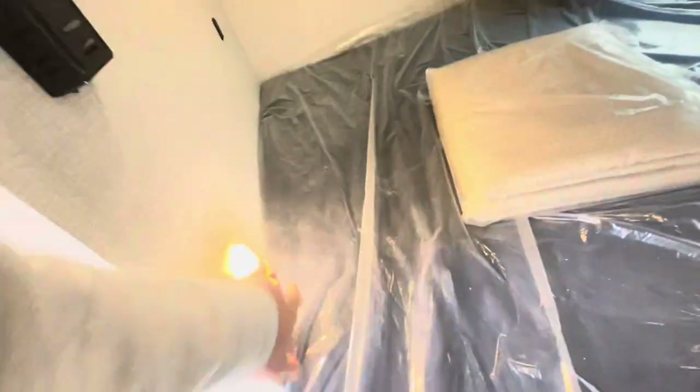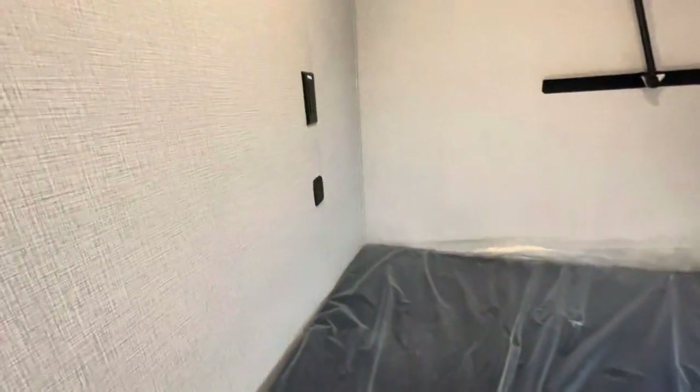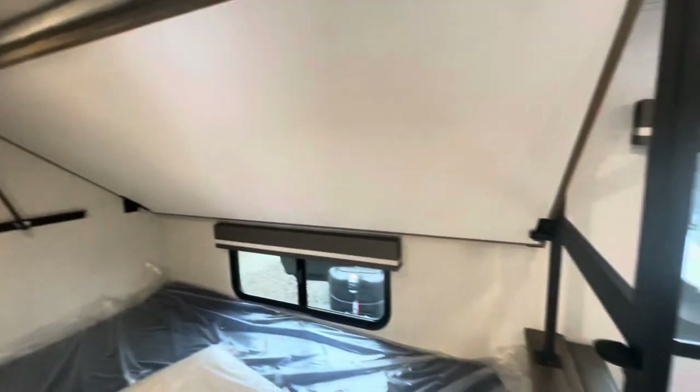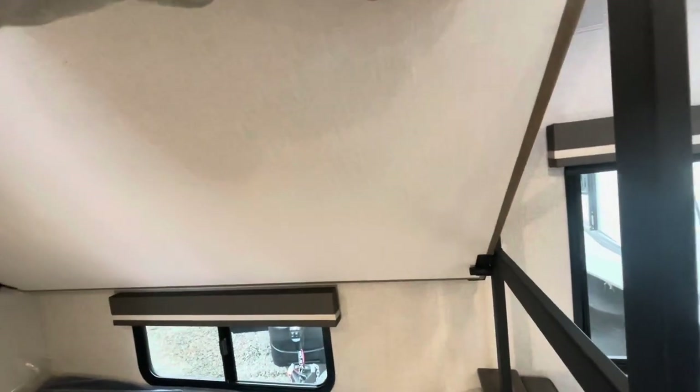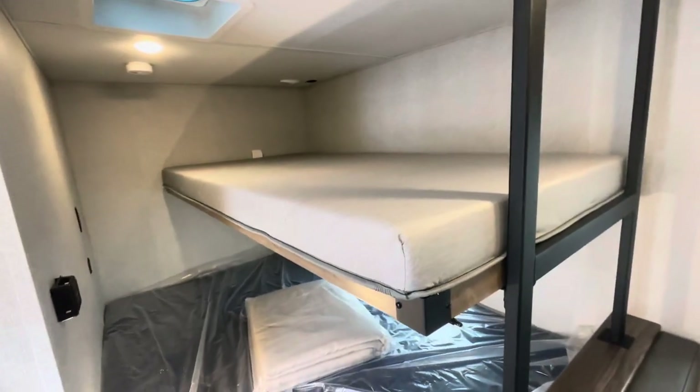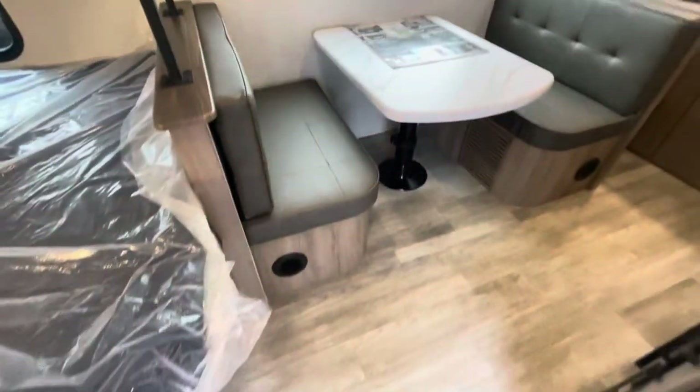The bunks: down low you've got a door that opens up, nice thick mattress, lighting, and charging areas. Your thermostat for the AC and another exhaust fan. The bed is on shocks, so it drops down to give you another spot to sleep. Another light and charging area up top. You can lift it and it locks in place. Heat ducts down low.